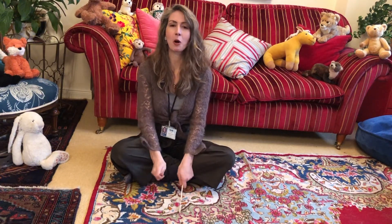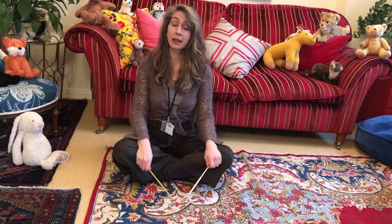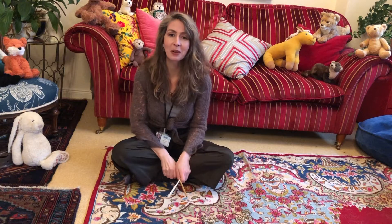Give yourself a big round of applause on the floor because I think you did really, really well! I hope you enjoyed that, and we'll see you again in another video with another song. Bye!